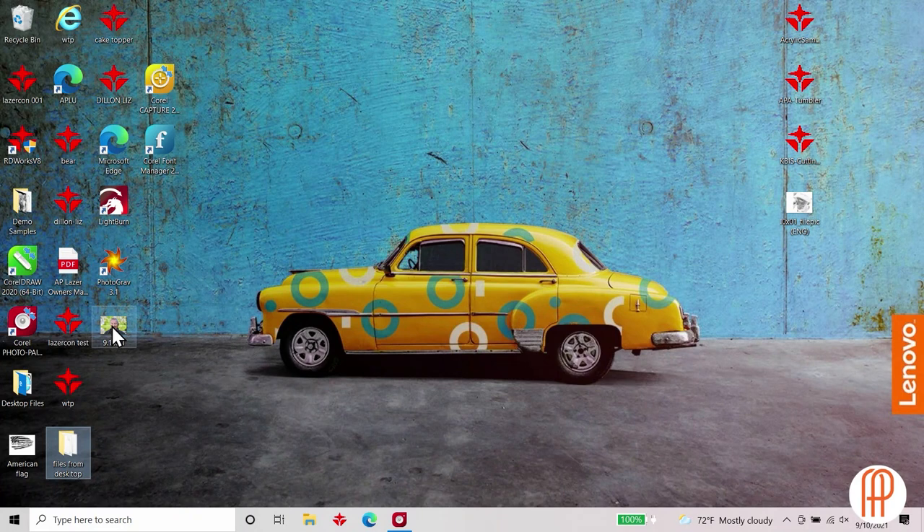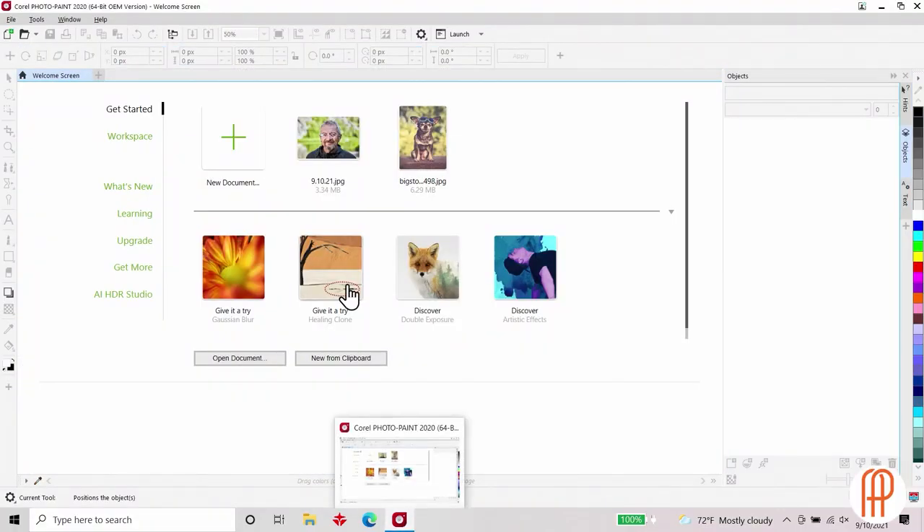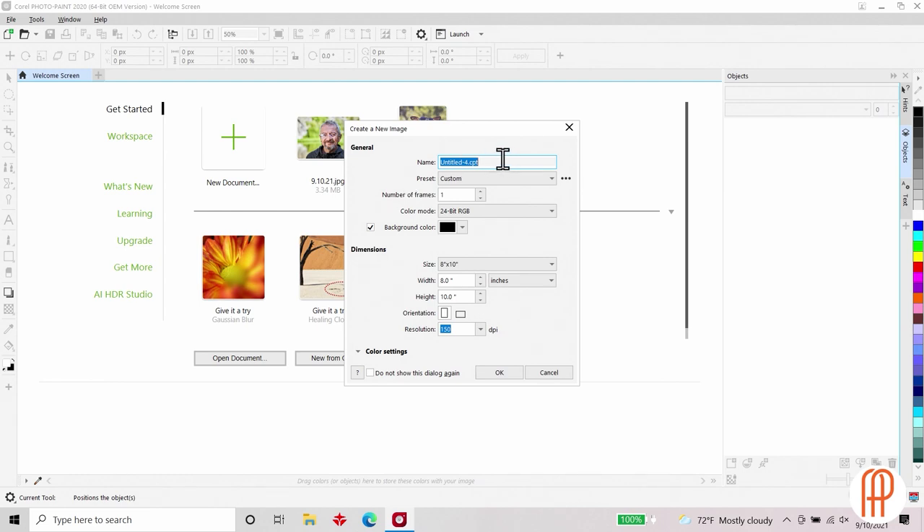I've got my image already pre-selected, so I'm going to go ahead and open up my Corel Photo Paint. Corel Photo Paint is the program we use for all of our photo editing. I'm going to start a new document and name this AP Workshop 1. When setting this up, we're going to come down to our background color. A lot of this is based off the material — since I'm using dark gray or black slate, I want my color to be black. I'm going to adjust my sizes for my 8x10 and set my resolution or DPI to 150, and hit OK.